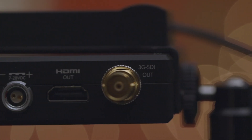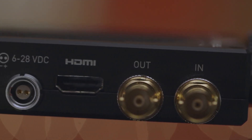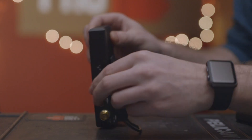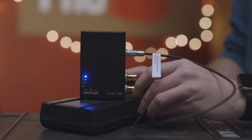The receiver has an SDI and HDMI out port, while the transmitter has one SDI in, one SDI out, and an HDMI in port. Both units have reverse polarized LEMO ports for power, and we provide an LPE 6 to LEMO plate for the receiver and a DTAP to LEMO cable for the transmitter. This gives you the maximum options for powering the Bolt.